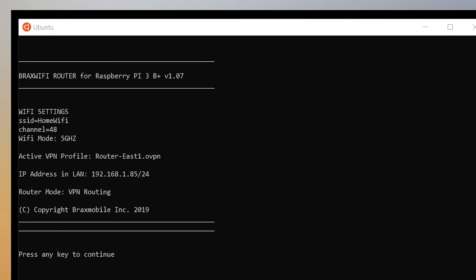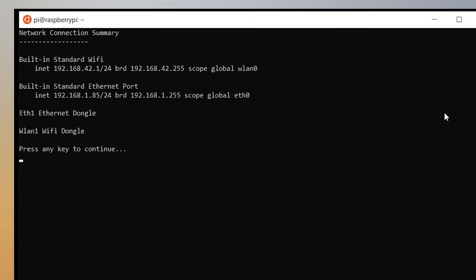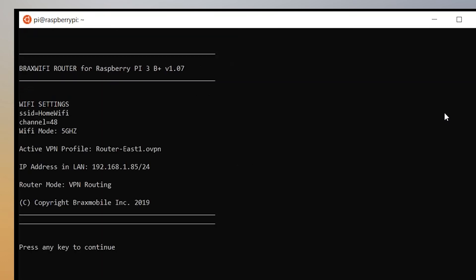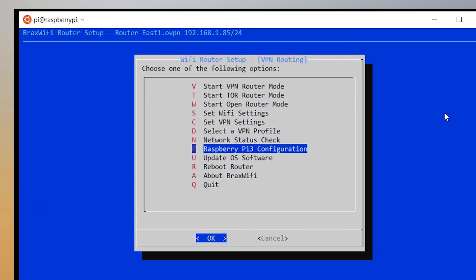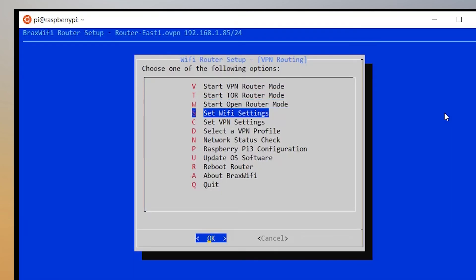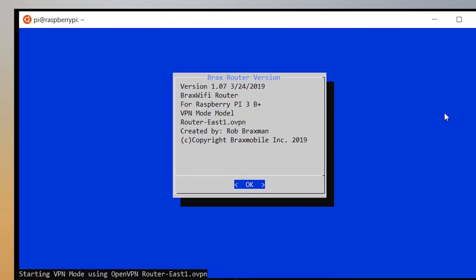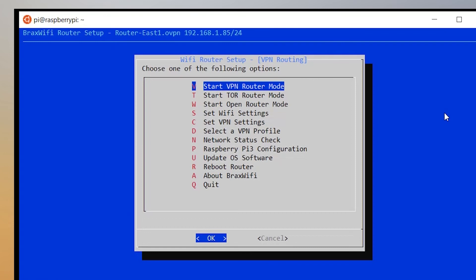Going back to the menu, there are other options like network status — mostly for tech support — and we already know the IP address from the status page. You can also configure the Raspberry Pi, update the OS version, reboot the router, and use the 'About Brax Wi-Fi' option which shows the current version so you can identify your device to tech support. You can access this menu directly from the device via HDMI monitor and keyboard, or remotely using SSH.